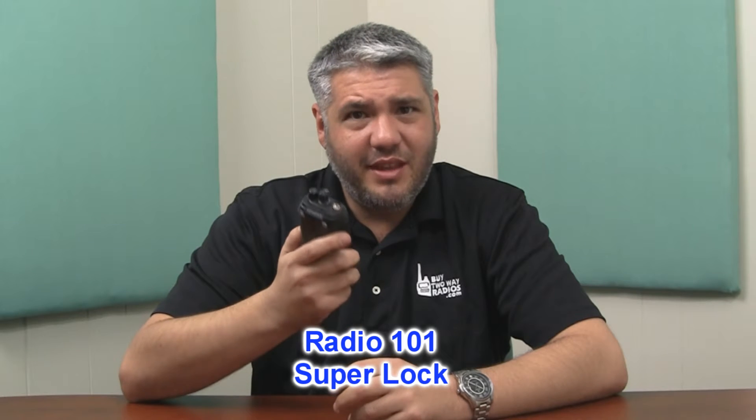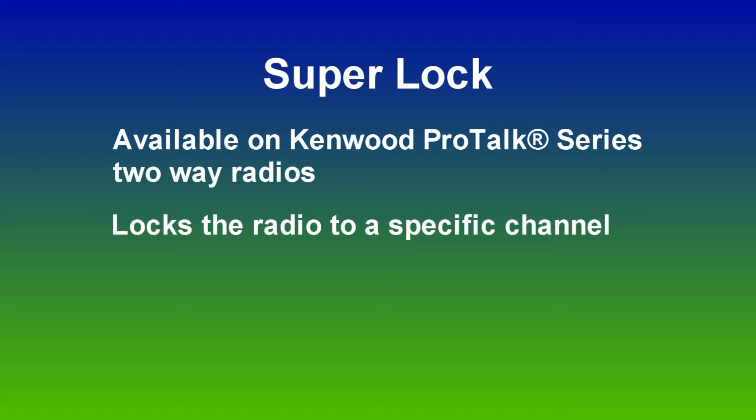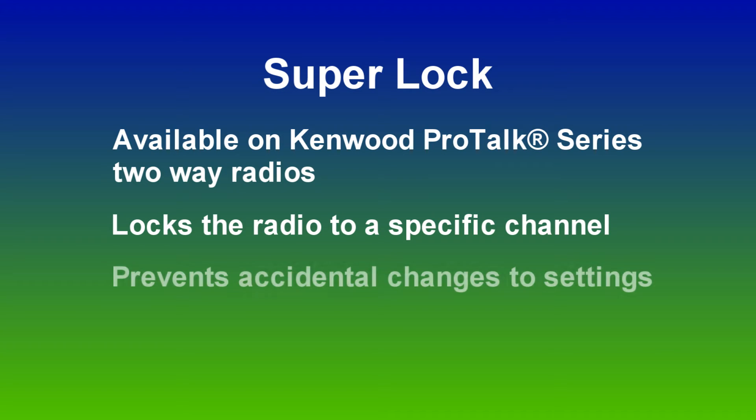This is a common call that myself and my sales staff gets on how to eliminate this feature. What SuperLock does in a nutshell is it locks your channels and programming to that particular channel. In other words, if you lock it on channel 1, even if you change to channel 2, 3, 4, whatever, it's going to stay on that channel 1.